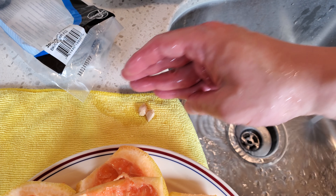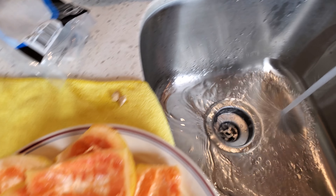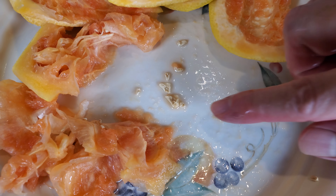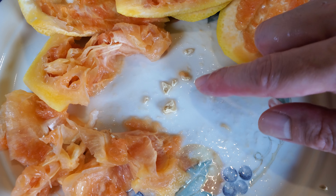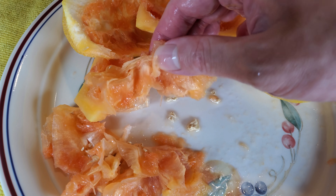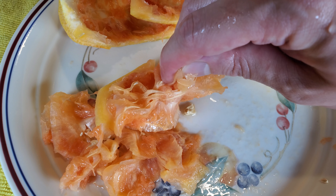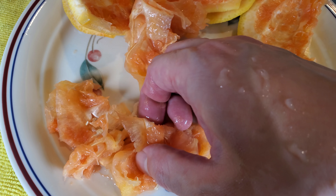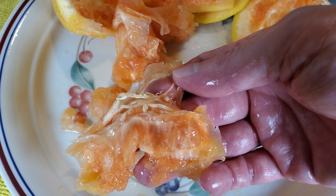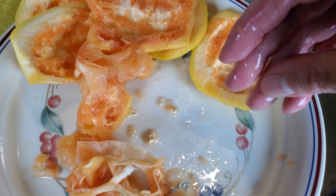I could be wrong, though, so if you try germinating the small or medium-sized ones and can get fruit trees from those, please let me know in the comment section. I just didn't want to take that risk. I probably could have planted them — there are plenty of the small and medium-sized ones leftover — I just didn't think they would get off to a good start.